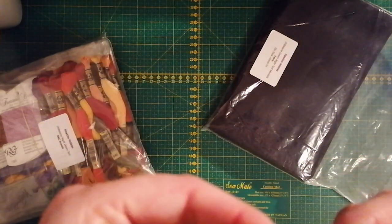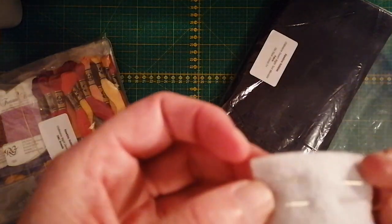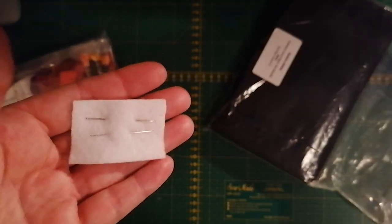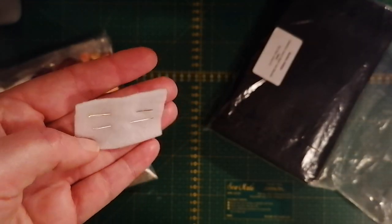They also provide you with some needles — needles for cross stitching and beading.